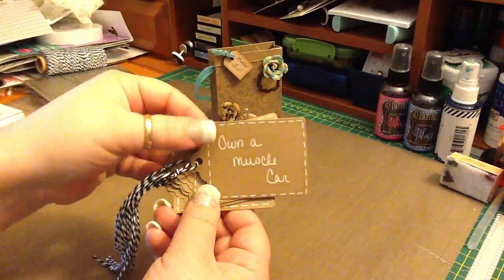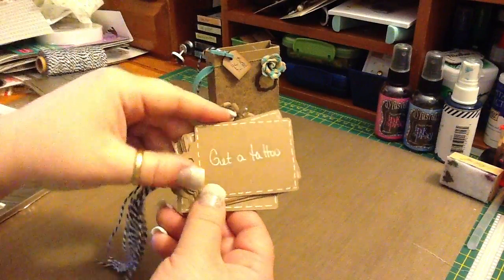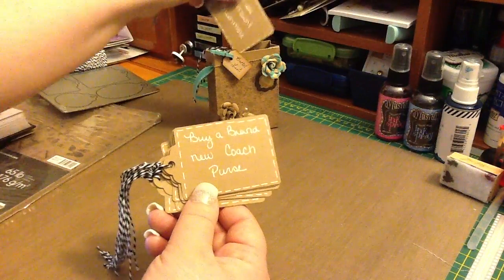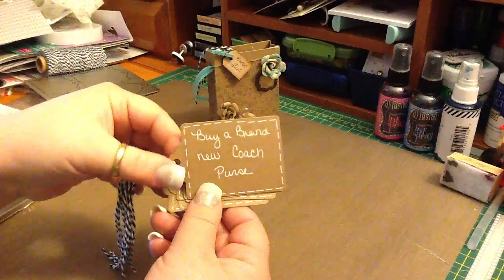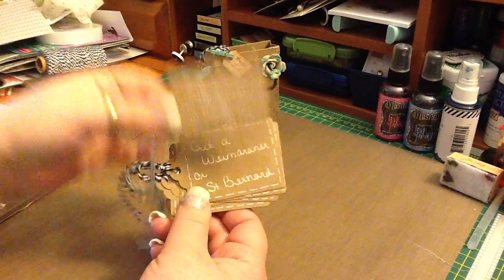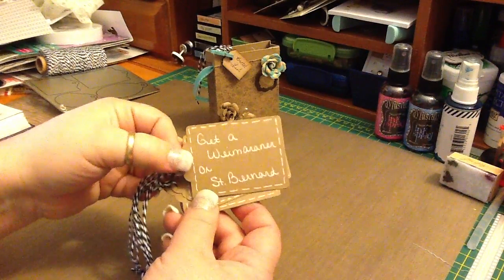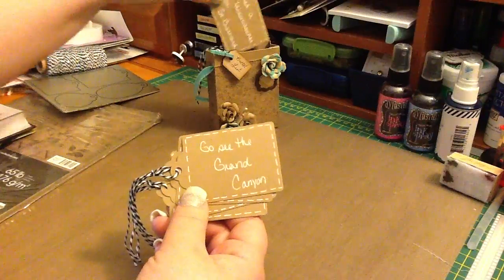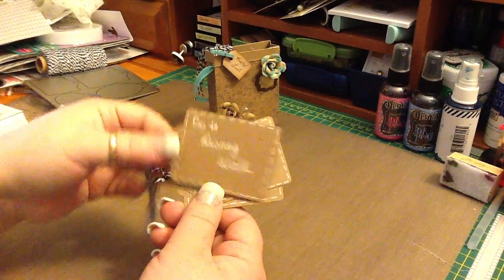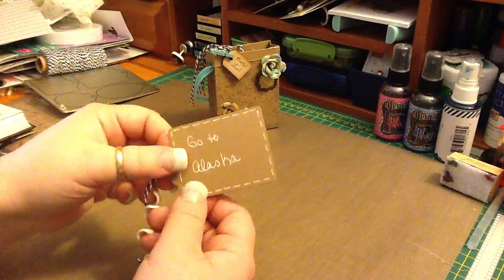My bucket list is: I want to own a muscle car — nothing specific just yet. I want to get a tattoo. Go see Mount Rushmore. Buy a brand new Coach purse — if you know anything about it, you know they're outrageously expensive. Buy a new house and have a craft room of my own — right now I'm in my living room and I need my own room. I want to get a Weimaraner or a St. Bernard, maybe both. Go see the Grand Canyon. Go to Disney World and take my son. Start my own business — no idea doing what. And I want to go to Alaska.